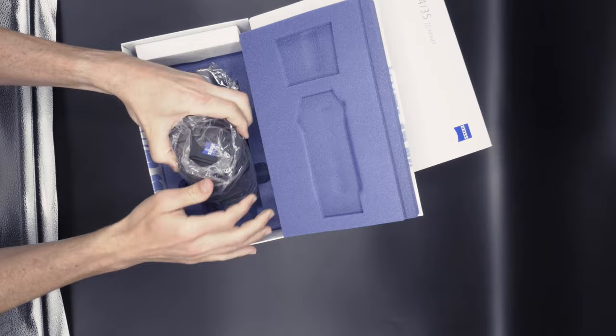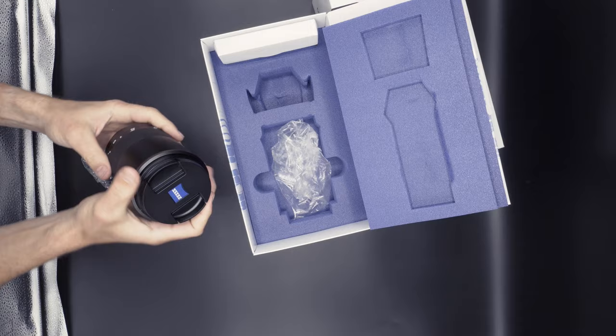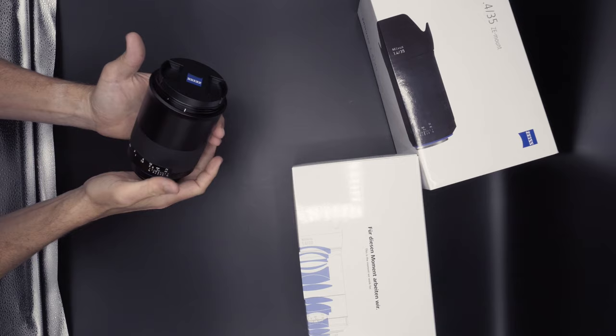This is a completely new optical design and promises to be a pretty exciting lens optically from the first evidence I have seen. First impressions are, as is usual, this is another beautifully crafted lens from Zeiss, and as you can see, it is all-metal construction as per usual.